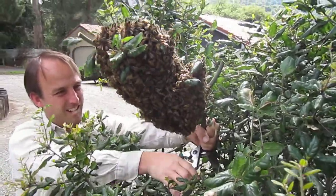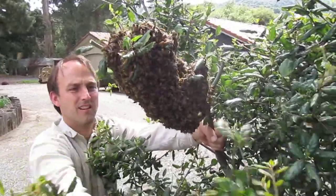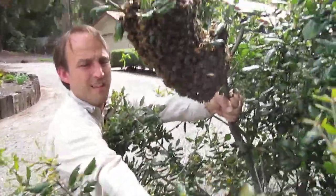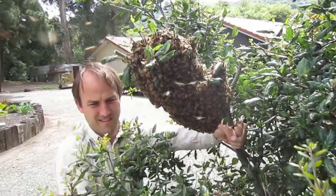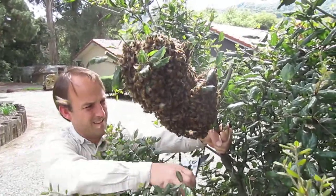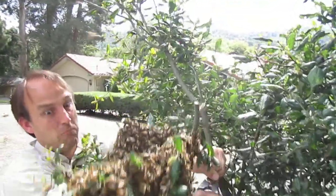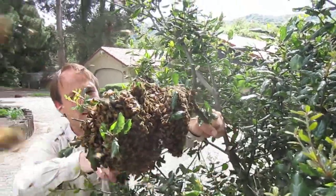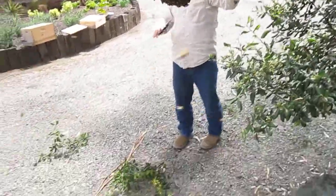All right, this is gonna tip so I'm gonna cut these down. So I dropped about a third of them, but it's all right — I'll carry these over.